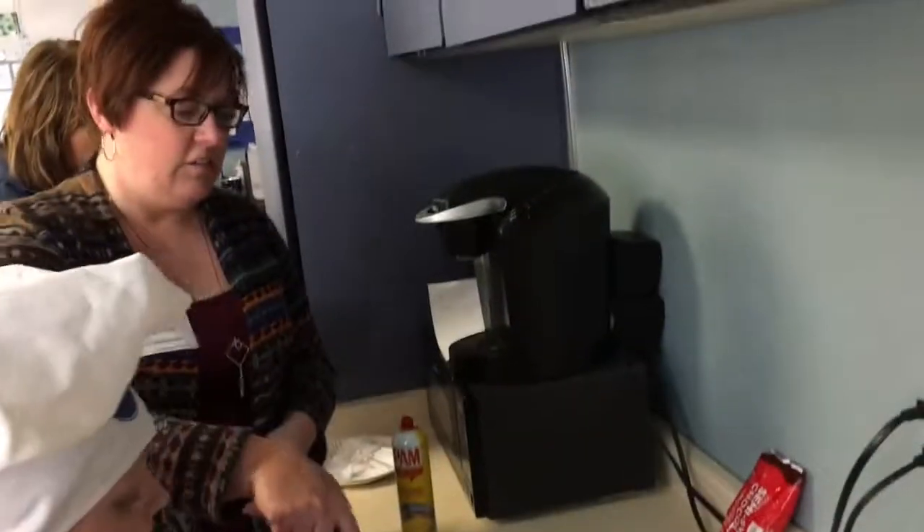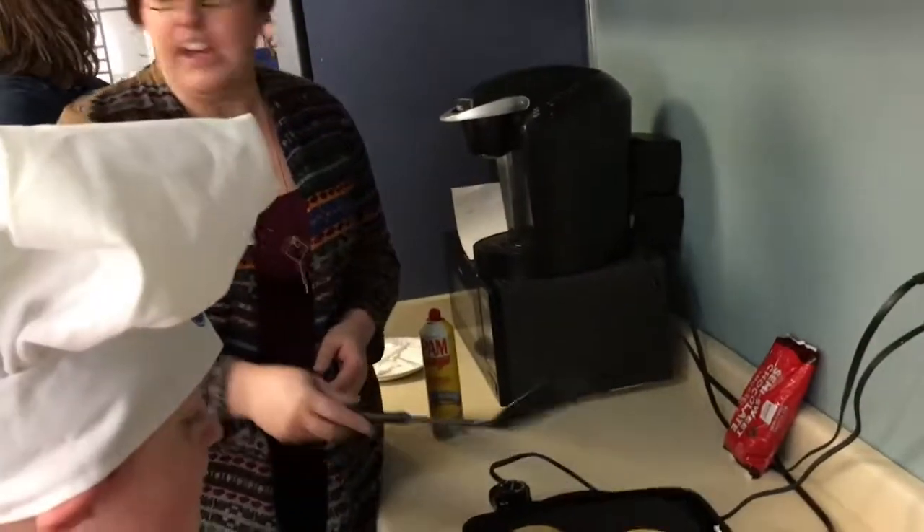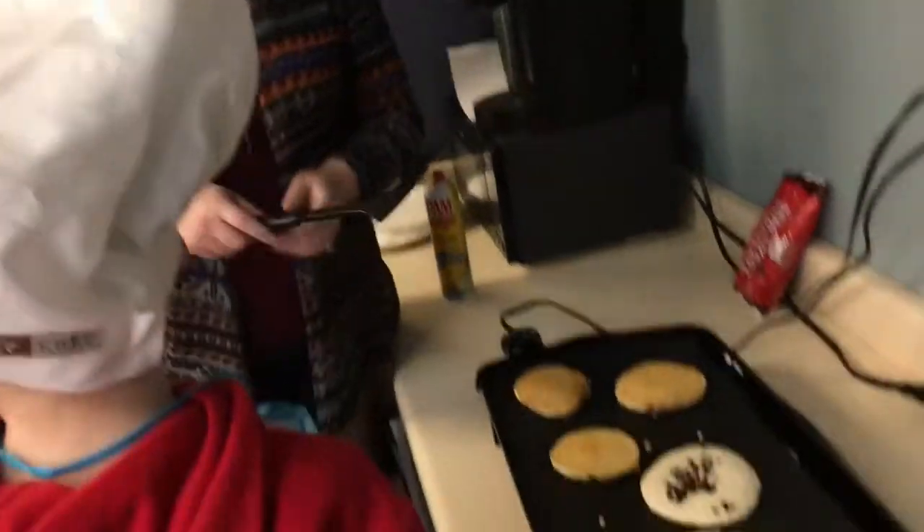When you're an older kid, you still need a grown-up to help you flip it, because this griddle is really hot. It's 375 degrees. It's so warm!